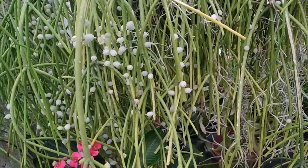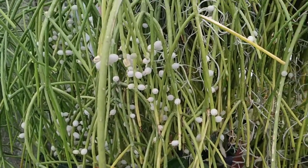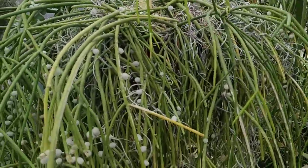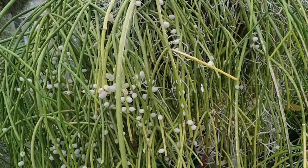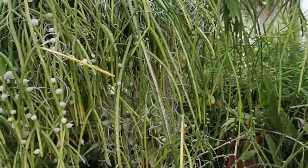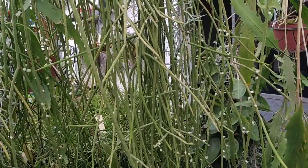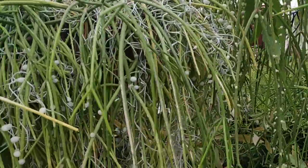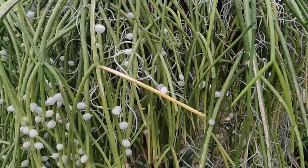Ripsalis is an epiphytic cactus which usually grows on rainforest trees. Ripsalis was also the sole cactus that managed to spread into Africa without help from humans. But up here I don't have internet, so I cannot research all the species. So long story short, let's start trying this Ripsalis collection.